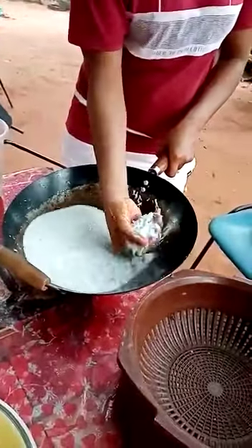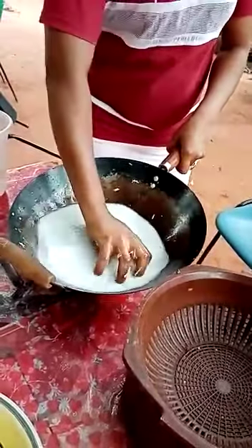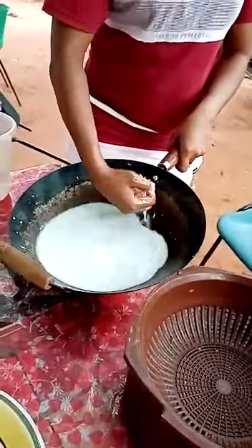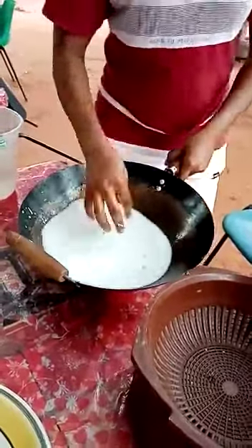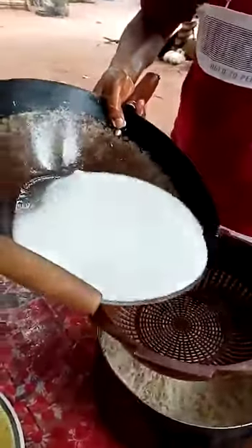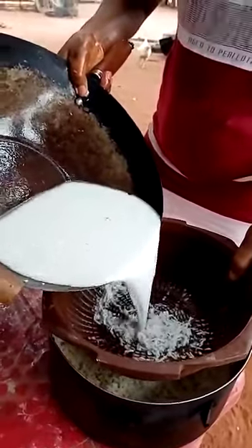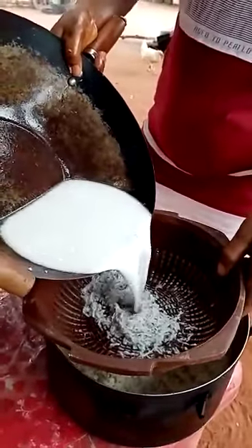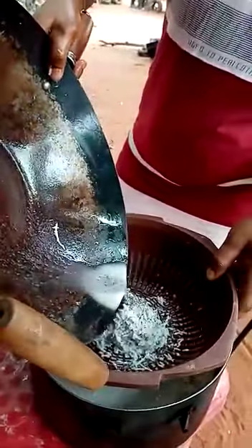It's a very nice, tasty rice. It's more expensive when you are buying it in the market — the coconut one costs more. So she's straining the water now into the rice. You can see all the milk and water she's adding going inside it.